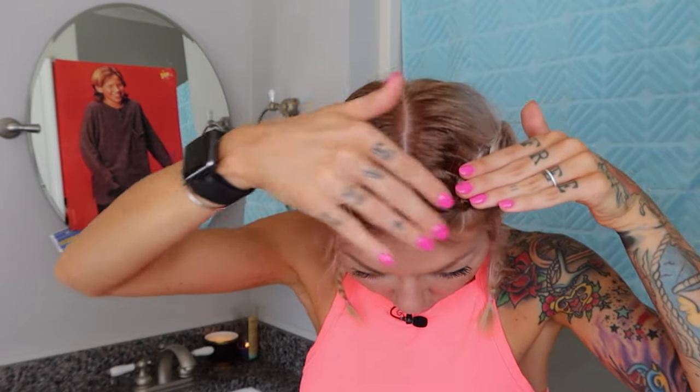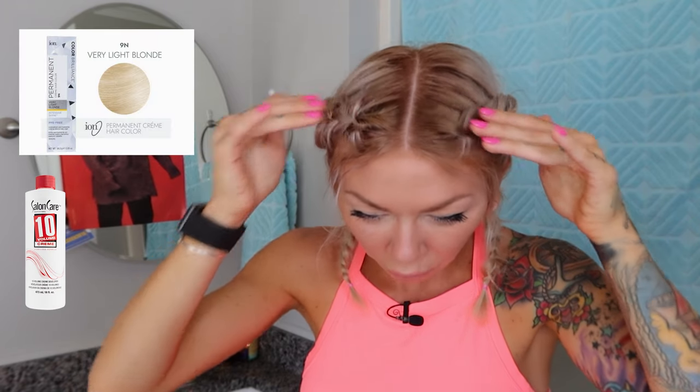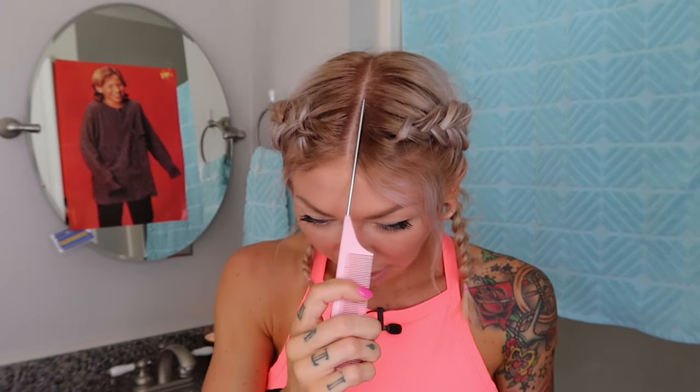What you're seeing now on this root area is a 9N with 10 volume and just a little drop of red. All I did was just apply it where that band of yellow was — there was no technique, I just literally brushed it on. This 9N hair color did kind of mask my hot roots so I could buy myself some time and wear it out in public.